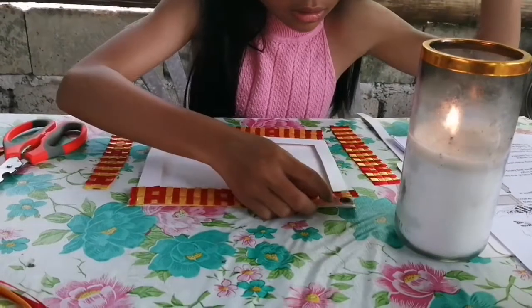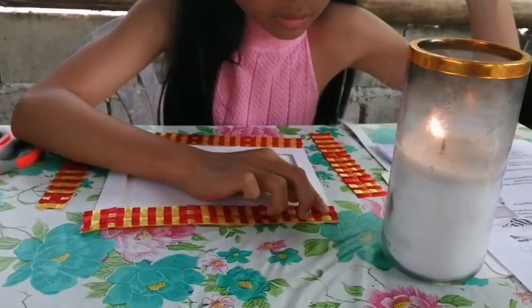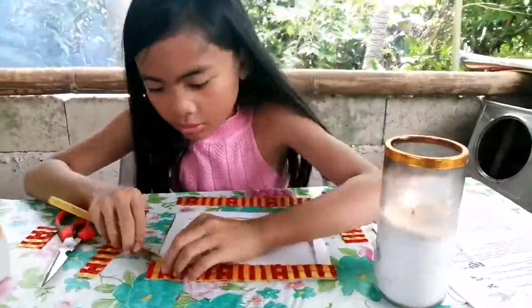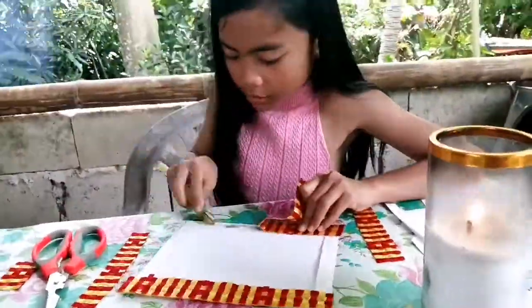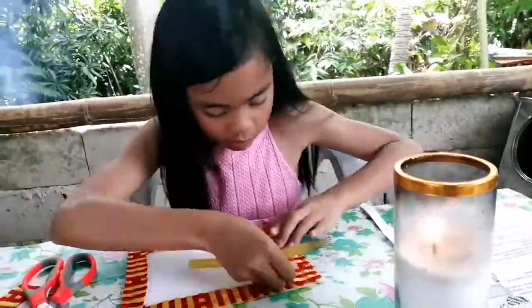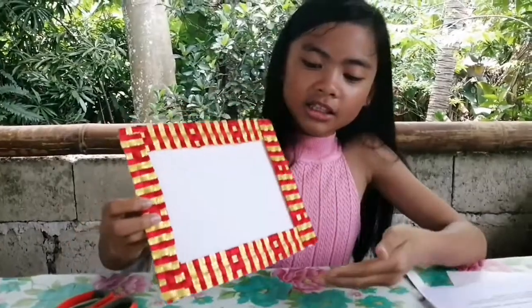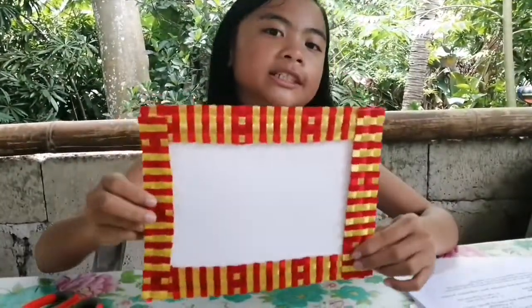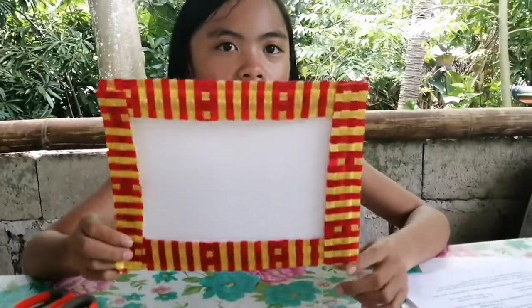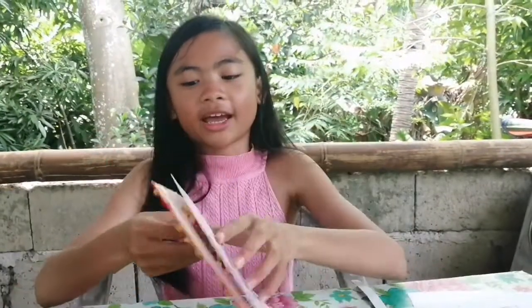I'll cut this off and cover it later. I'm done with pasting the borders on, but since it's a brownout, I'll have to print the picture later when the electricity is back.